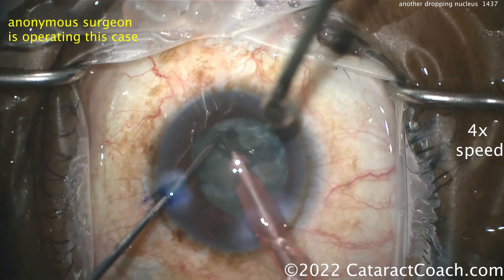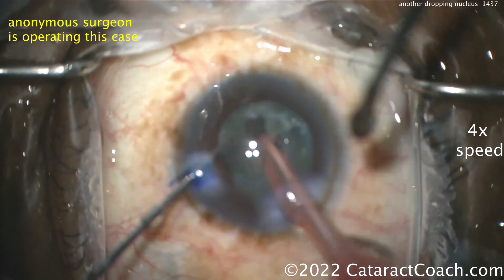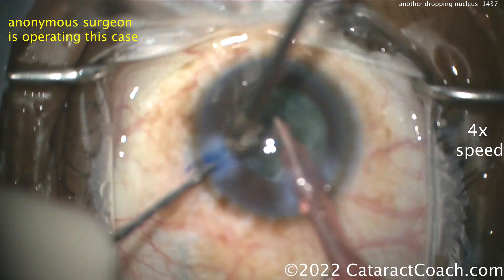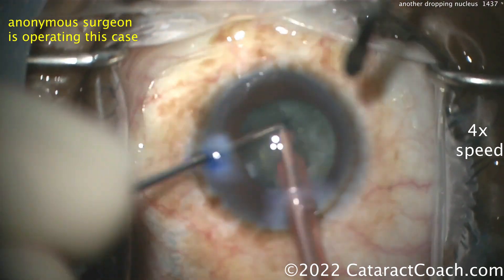Remember, it's not always your fault — it's not always an iatrogenic issue. What if the patient had bad trauma? What if the patient had an intravitreal injection which damaged the zonules? What if the patient has a posterior polar cataract? What if the patient has terrible zonular support? There are all kinds of reasons. The key is: how do you react to it?